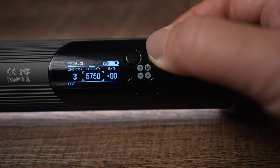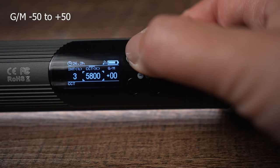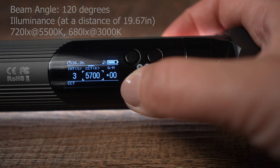The M button will let you switch between intensity, current color temperature, and current GM, which goes from minus 50 to plus 50. In CCT mode, the CCT range is 2000K to 10,000K plus or minus 200K. Color rendering index is CRI 96, TLCI 98. Beam angle of the light is 120 degrees.